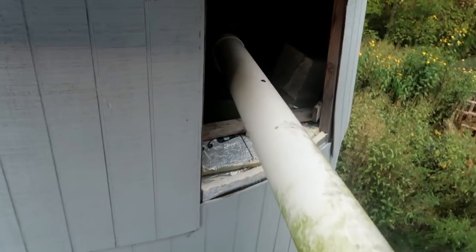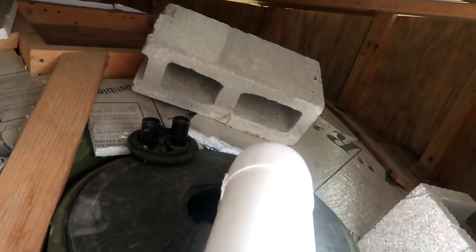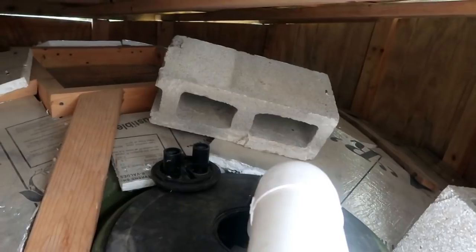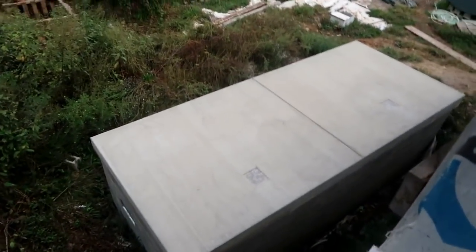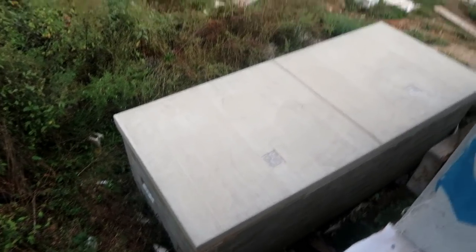Now it's going to be really easy for us to access our tank — that's our water catchment for our house. I don't know if I've ever shown you in here before. This is what it looks like inside. That block is so that if we ever need to fill it from the spring, we use that block to hold the hose down — that's all those are for, to hold the hose down where we need to bring it up.